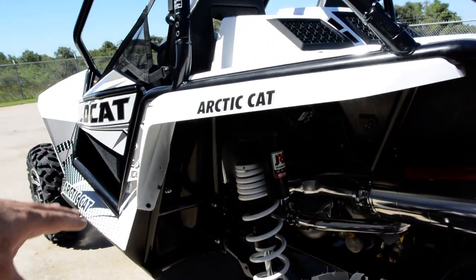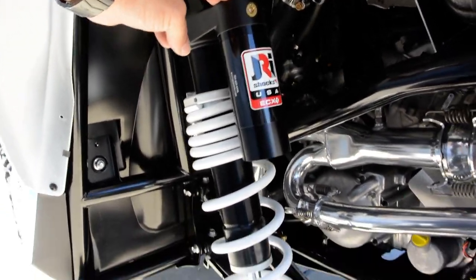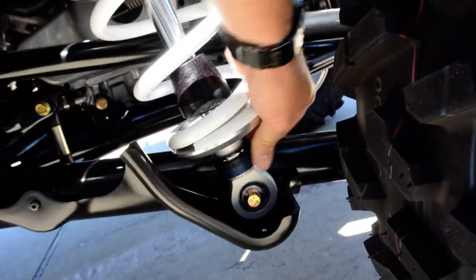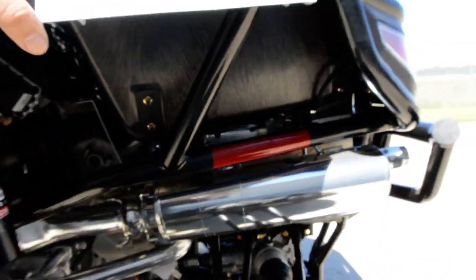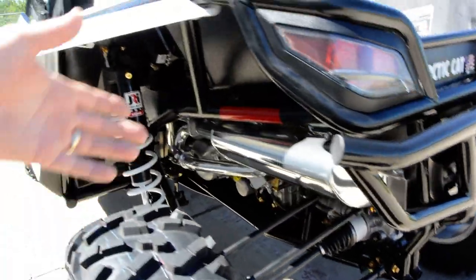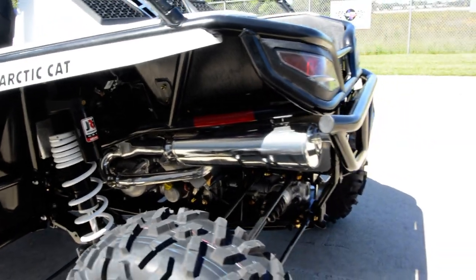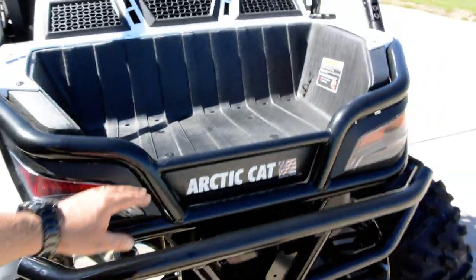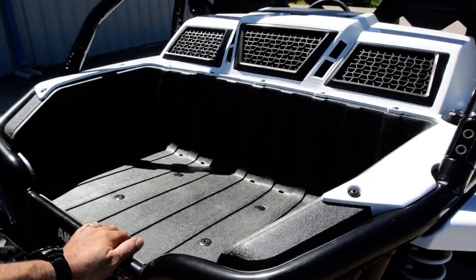There's a good look at those new JRI shocks — looks like it's got some adjustment down here for dampening. The muffler is new; the previous mufflers were kind of triangular and this one is an oval shape, though it still has about the same sound. It's still fully ceramic coated, which is a really nice feature. The X package also comes with aluminum front and rear bumpers.